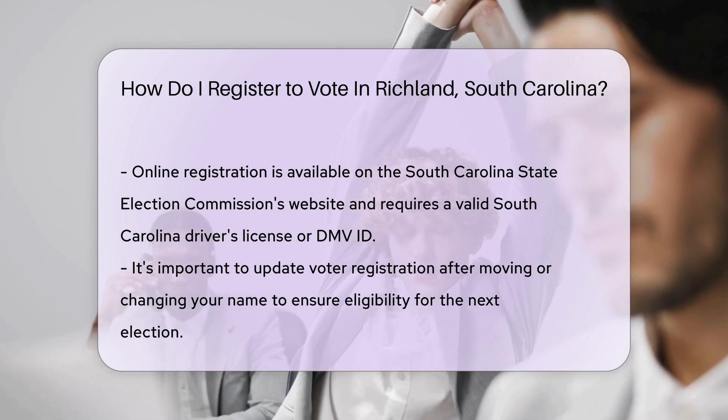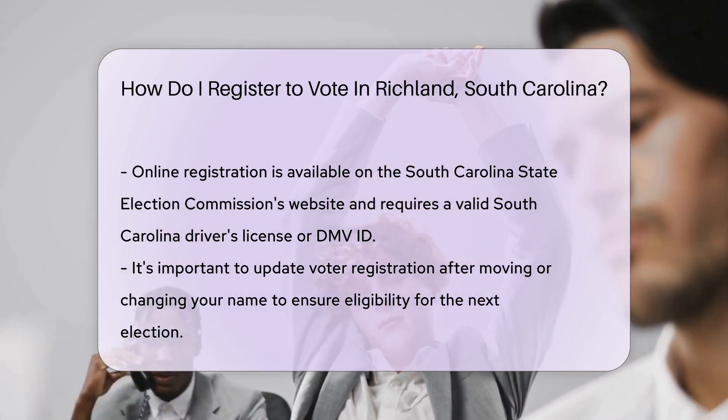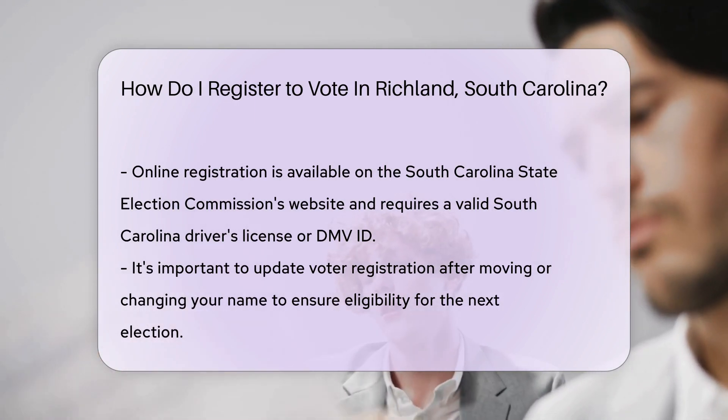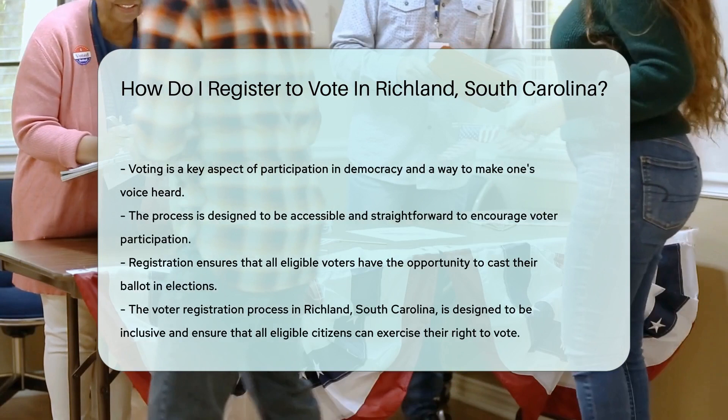Online registration is a breeze, too. Visit the South Carolina State Election Commission's website, and with a valid South Carolina driver's license or DMV ID, you can register faster than you can say, I want to vote.